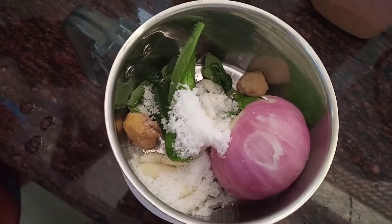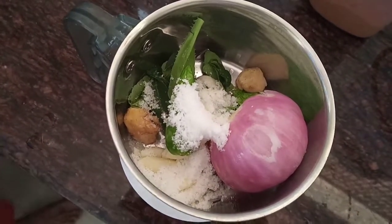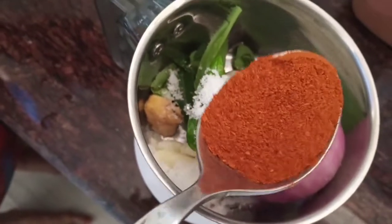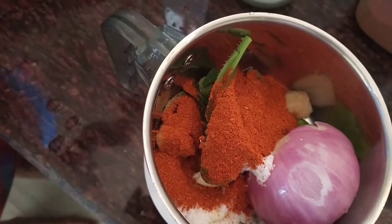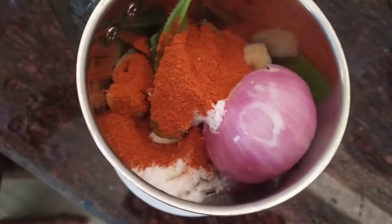We will store the Kashmiri chili pot. We will store 8 to 20 gits. Let's mix it in a little bit.